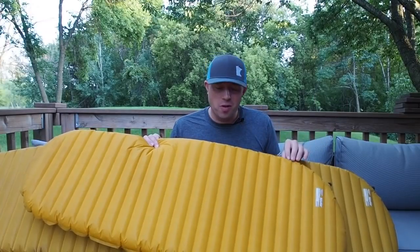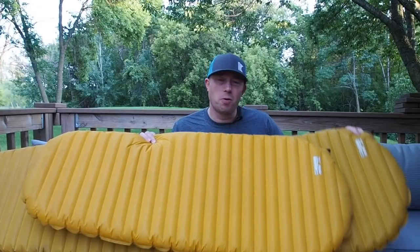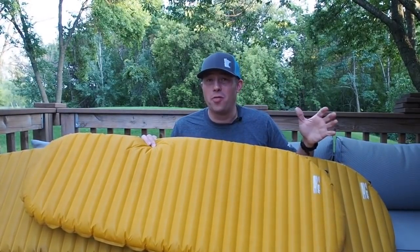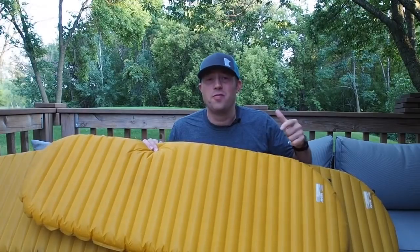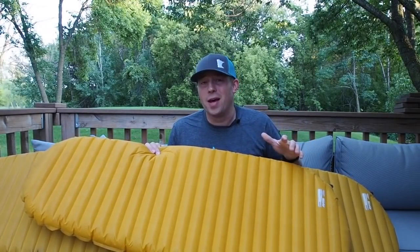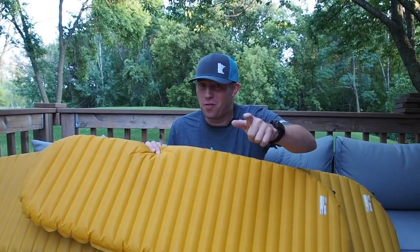That wraps up my video. I'm really curious what you guys think about this topic — do you prefer the regular version or the short version? Or if you have a different pad that you really love, what is it? Is it an ultralight pad? Why do you like it? If you found this video valuable, give me a thumbs up, subscribe to my channel if you haven't yet. Stay tuned for many more Bigfoot sightings and remember to always follow Bigfoot.